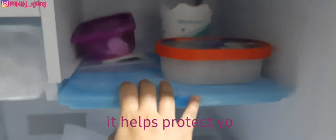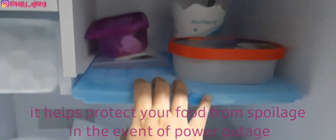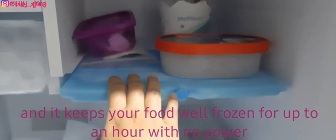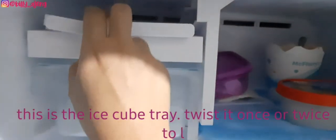The ice pack helps protect your food from spoilage in the event of a power outage. It keeps your food well frozen for up to an hour with no power. And this is the ice cube tray — twist it once or twice to loosen the ice cubes.